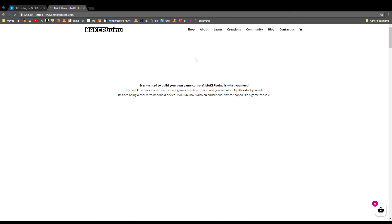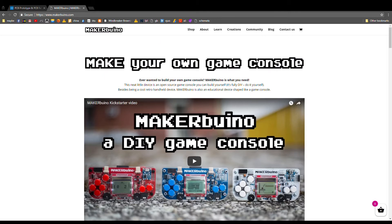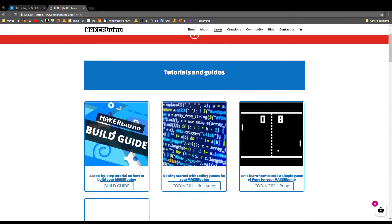If you want more details on how to assemble it, there is an actual project page. Since it's an open source project, it's very easy to find information about it. Go to Learn, then go to Build Guide, and start from chapter 1.